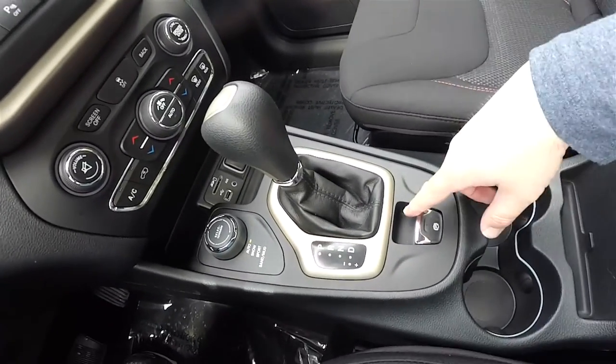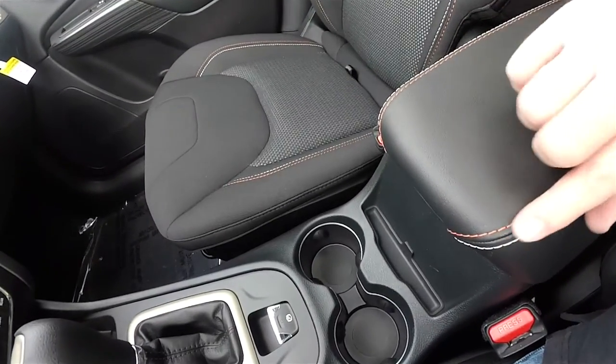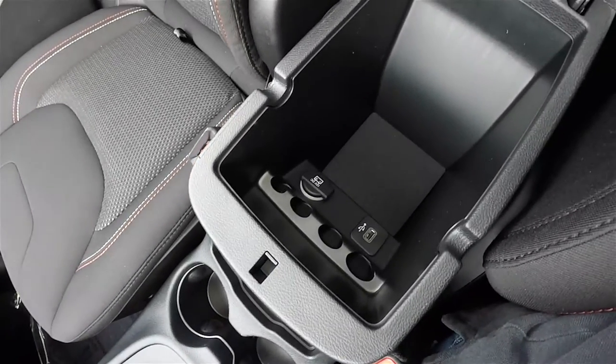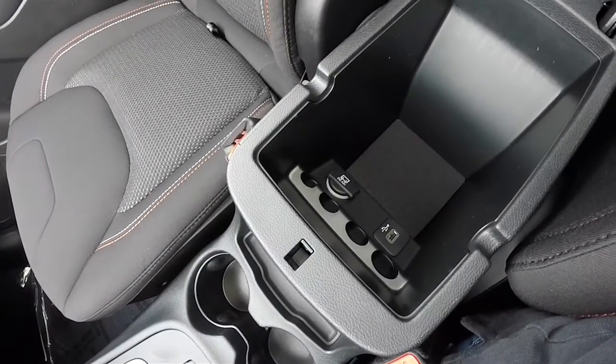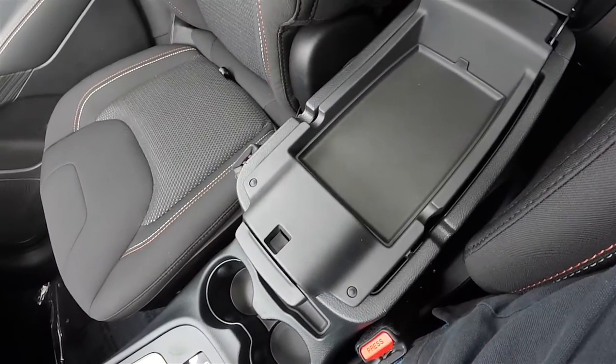Electronic parking brake, illuminated front cup holders, and a vinyl armrest with tangerine and bright white accents. Inside the armrest you have a USB charge port and a 12-volt power point, as well as a small amount of storage on the upper portion.